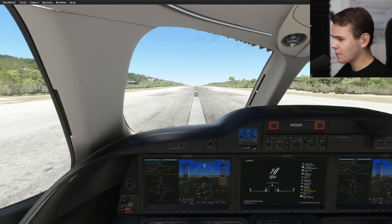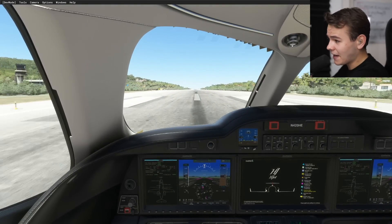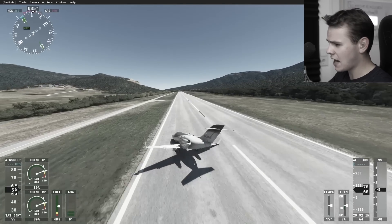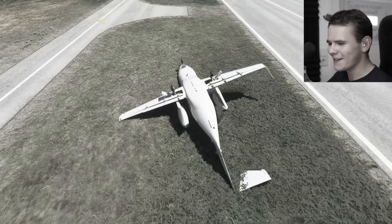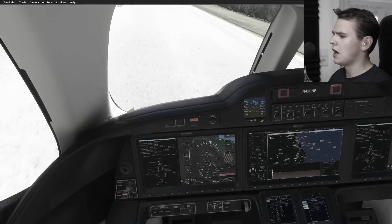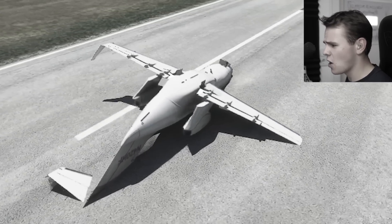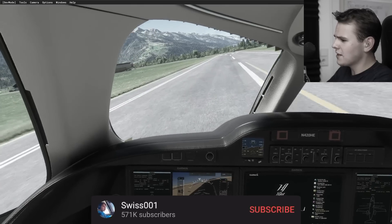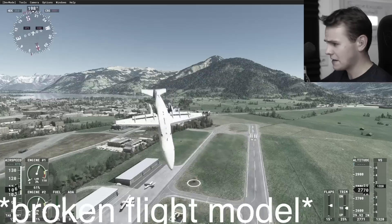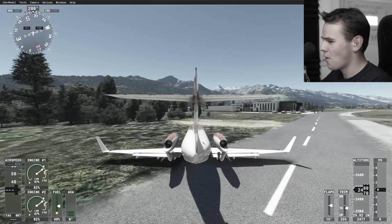Taking off from this beautiful Greek island, things looked good, but once you reach around 60 knots the plane starts doing some weird things and even tips over. With flaps at 50 percent - what the hell happened? Trying again - why can't this plane take off? I'm not doing anything wrong!